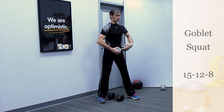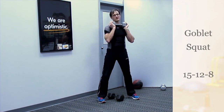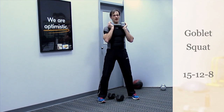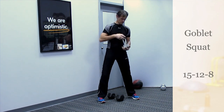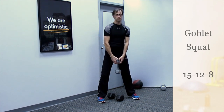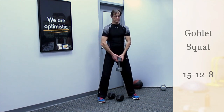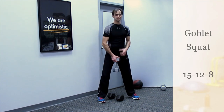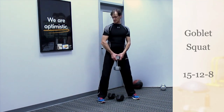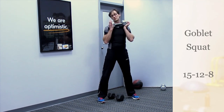Another reason to prefer squatting with the dumbbell along the shoulder and chest area is you have more of a tendency to lean back. With a goblet position, you can rotate the shoulders forward — so make sure you neutralize the back and pull the shoulder blades together.